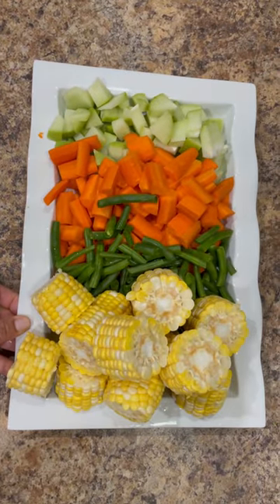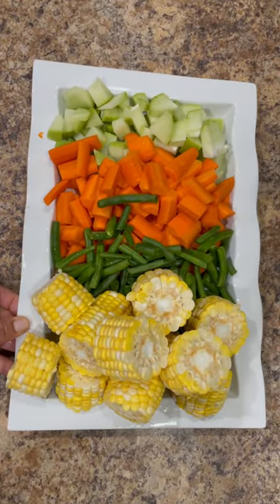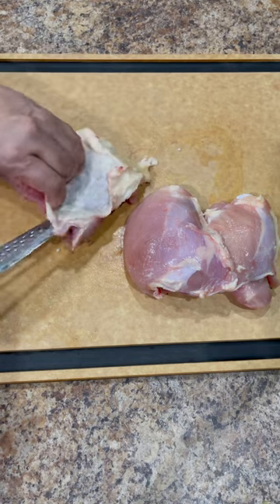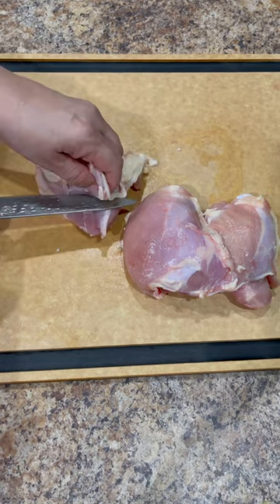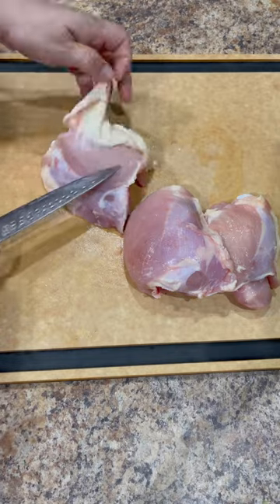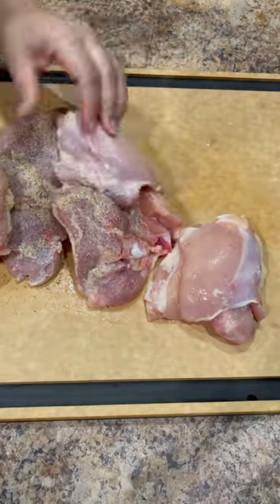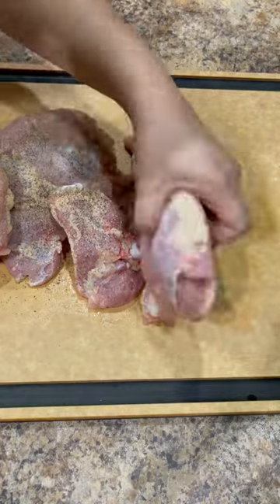Now that the vegetables are ready, we're going to move on to prepare the chicken. I'm going to use six boneless chicken thighs, or you can also use drumsticks. I like to use the chicken thighs because they have a lot more meat. I'm going to start by trimming off the skin and trimming off the excess fat, then generously season each piece with salt and pepper front and back.